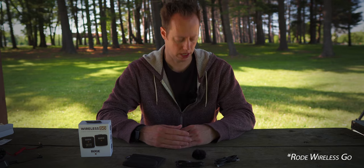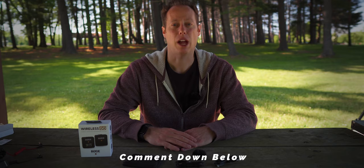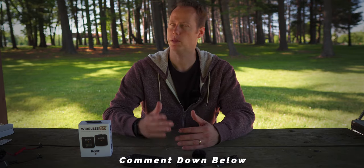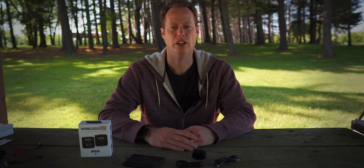So let's give it the wind test. There's the wind test — comment down below if the wind test was successful. Also, I'm not sure if you're hearing this, but I do have some birds chirping in the background, so let me know if you can hear those down in the comments below as well.